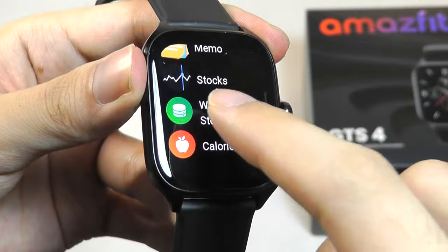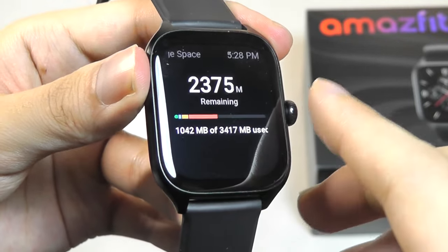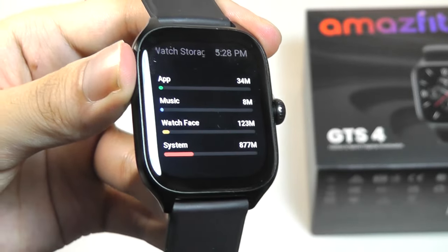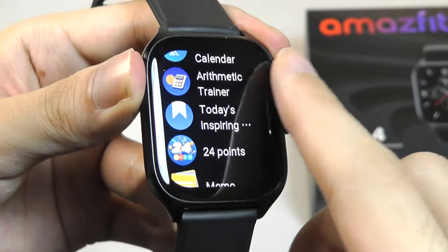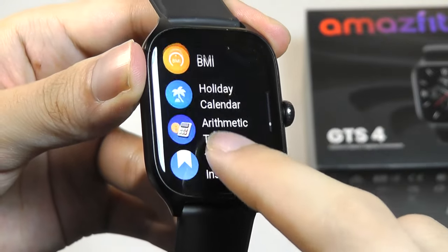The overall selection is still much more limited compared to Android Wear or Apple Watch, which has had more time to curate and have more developers jump on board. Right now all of the apps have pretty much been created by Amazfit themselves, but it's good to see that they're still trying to further increase their catalog of functions over time.